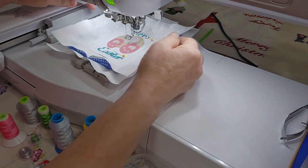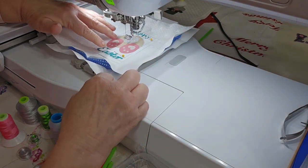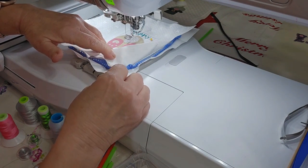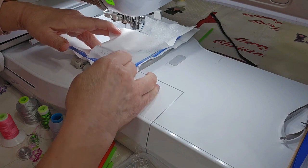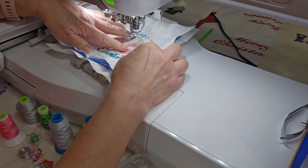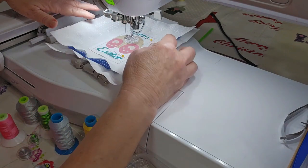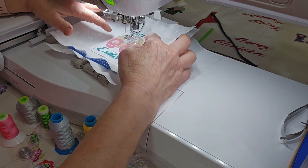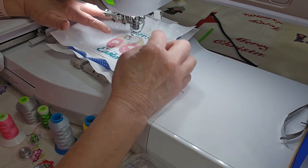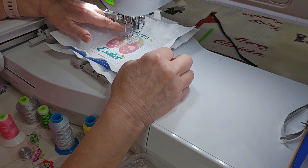Alright, I have cut a piece of fabric 7.5 by 7.5 inches. I'm using my 4x4 hoop with Pellon Stitch and Tear in the back, hooped in the hoop. I've printed out my little template and centered it on my fabric, using the light on my machine to make sure that it is centered.